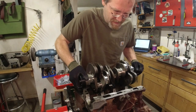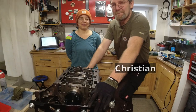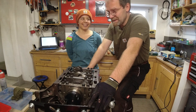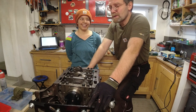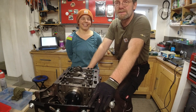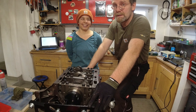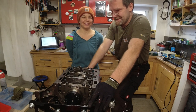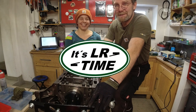This is the first crankshaft we're really installing. Hi, I'm Christian, and I'm Vera. In this episode we show you that it's not so easy to install a crankshaft in an engine block of a Discovery 3 TDV6 engine without screwing anything up. I hope you enjoy the video.